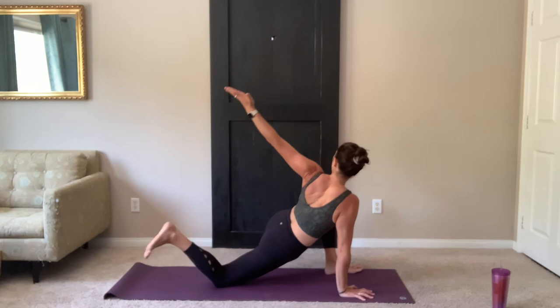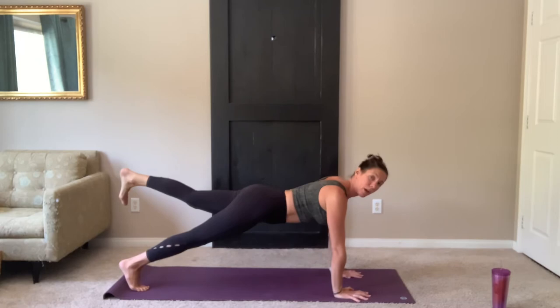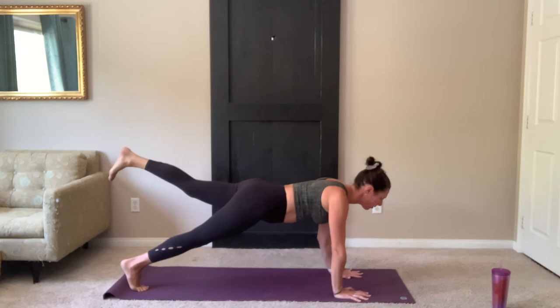Release the foot, reach up through the hand. Lower the hand down, tuck the toes of your right foot, lift that knee back up off your mat. Pressing firmly through the hands, left leg extends up and back. Keeping your leg lifted, bring it out to plank. Remember to drop your opposite knee to modify. Eight leg lifts — for eight, seven, squeeze that glute, six, five, four, three, two, and one.